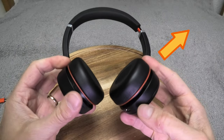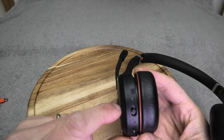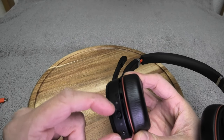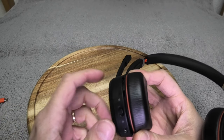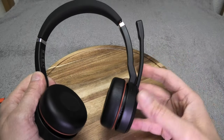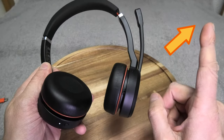To connect these headphones to your smartphone via Bluetooth, push the button further down and hold it — it will enter Bluetooth pairing mode. You can connect to two devices at the same time, for example your PC and your smartphone, and use them simultaneously. Check out my other video for more information on that.